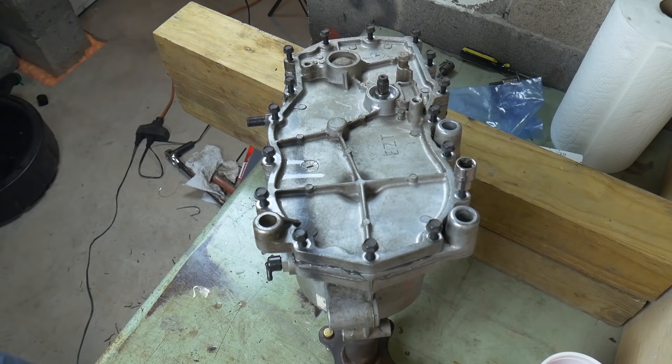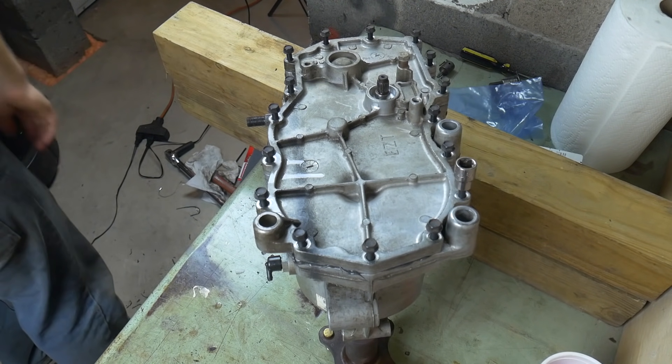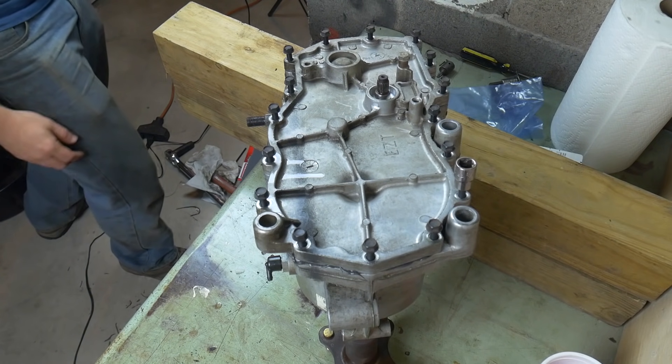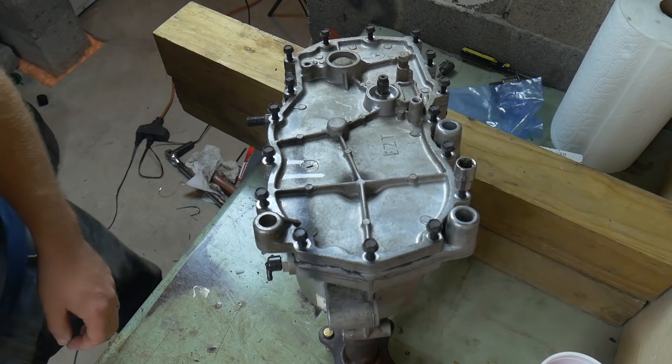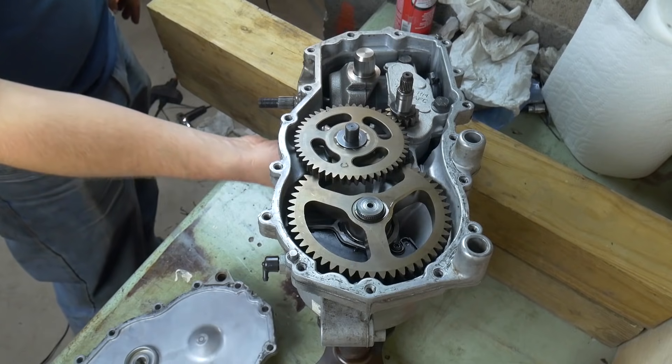Now we're going to open it up and remove all the bolts on the top. There's also RTV holding this thing together, so it is a little tricky to get apart — you have to pry it apart. Get a screwdriver in the side; there are two slits on each side. Fit your screwdriver in there and pry it open. Here's what it looks like with it opened up.